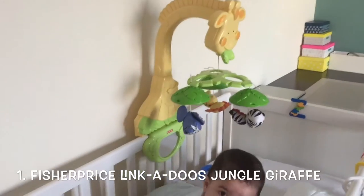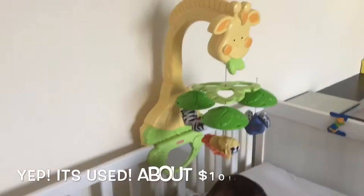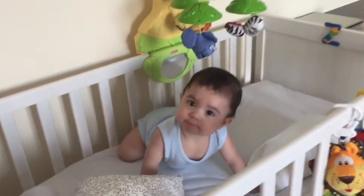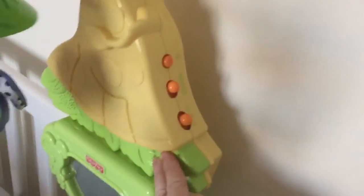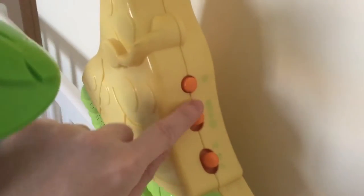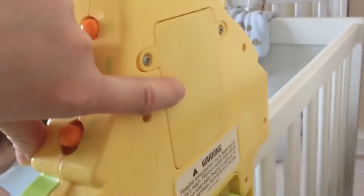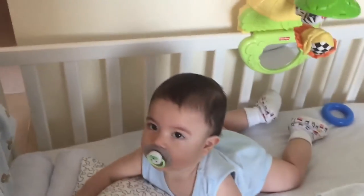So that is the Fisher-Price Link-A-Doos Jungle Giraffe. I got this off second hand from the beginning, it's not pricey at all, and I think my kids do love it. It has this mirror which Zane normally looks into. The toys are soft toys, it's very sturdy actually. Those are the buttons. It clips like this in the back, so it's really really secure. This is the battery pack that is screwed in — inside there are three big batteries. It works perfectly. They love their crib mobiles!